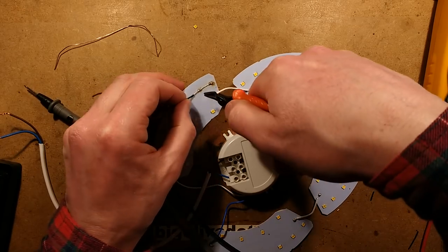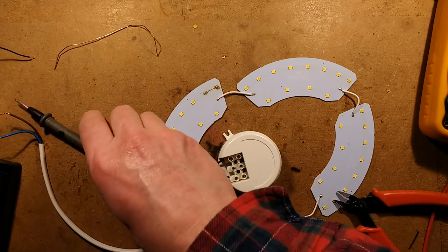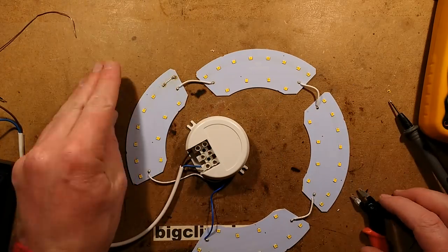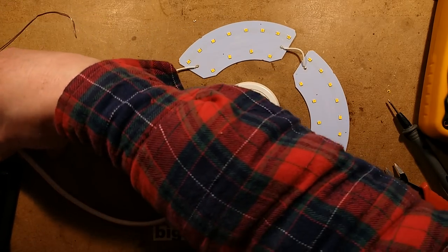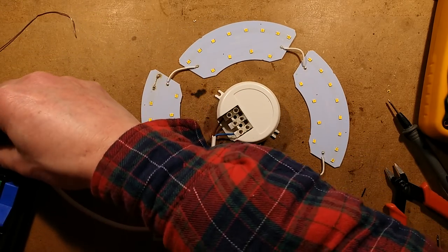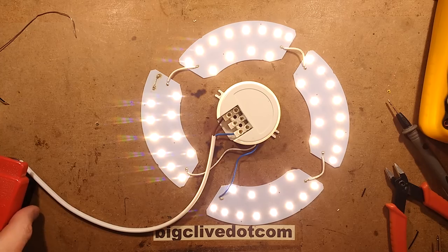With the cordless soldering iron you could possibly just do it in situ. Is that going to fix it? I think there's a very good chance that is now fixed. Yeah, that looks good to me - that is it fixed, until the next LED goes.